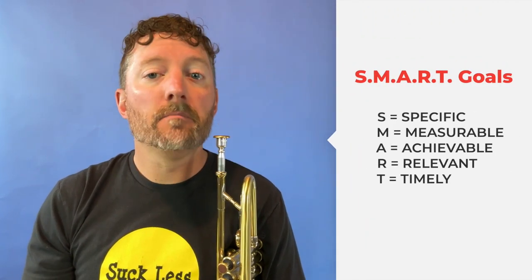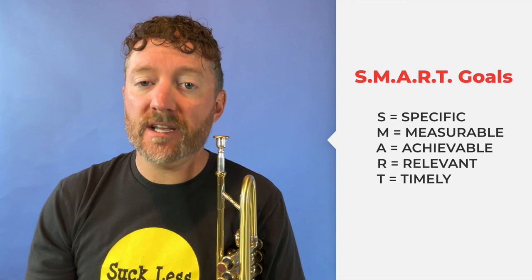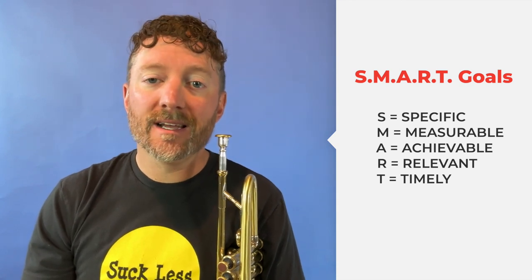All right, so let's break down each element of SMART goals — S-M-A-R-T — and see how they can be applied to jazz improvisation. SMART is an acronym that stands for Specific, Measurable, Achievable, Relevant, and Timely.